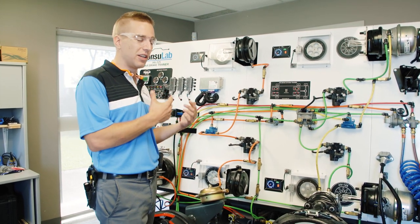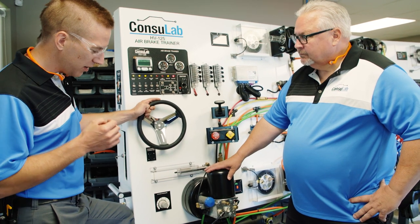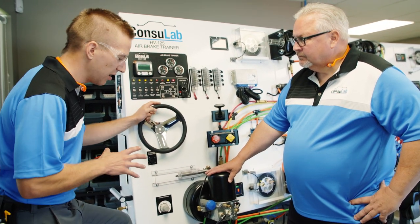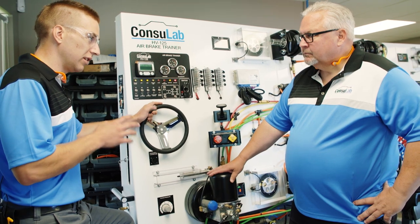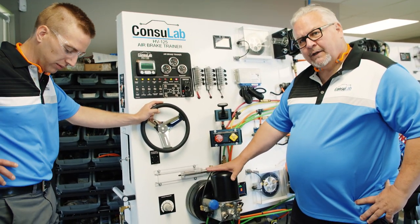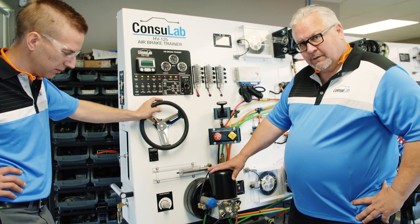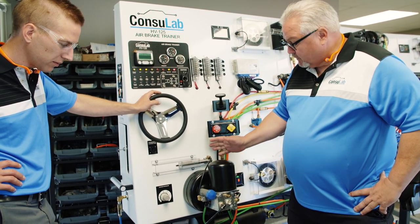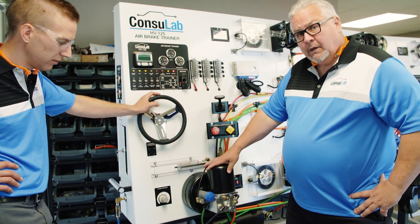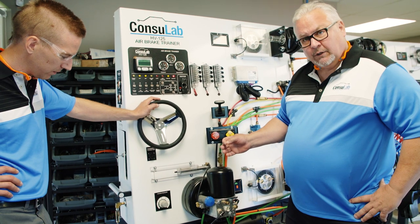So Jeff, do you want to tell us a little bit more about one of these areas that you really wanted to integrate into the product and be able to demonstrate both to instructors and to students? So both the unloader valve and the ADIS air dryer are integral into the air system and the maintenance of the system. Of course, the air dryer removes the moisture from the air and cycles along with the unloader valve.